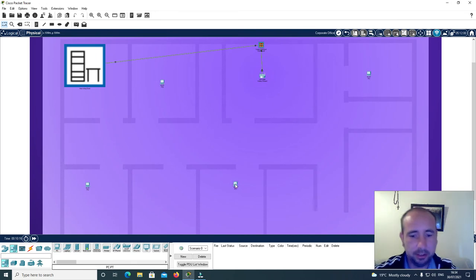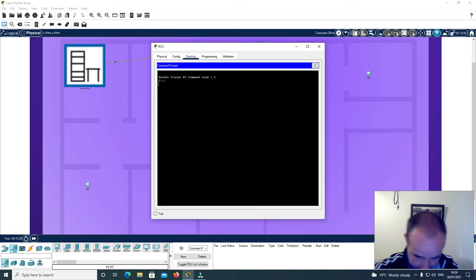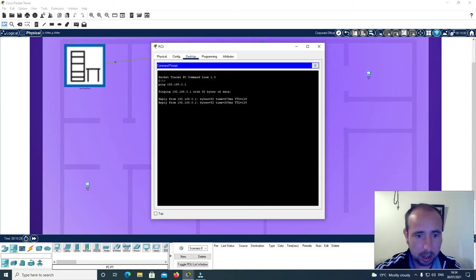From this PC here, I just want to see if I can ping the server. I'll go ping 192.168.0.1 and I've received a reply from the server.